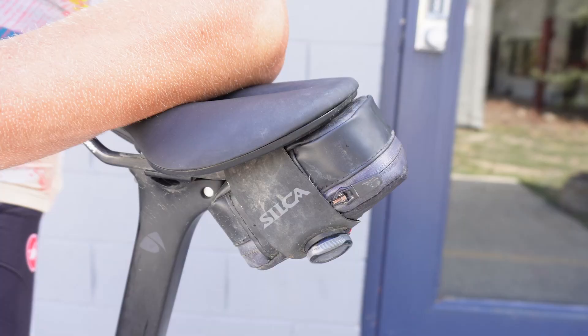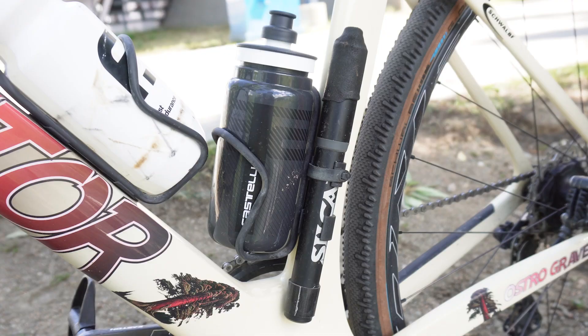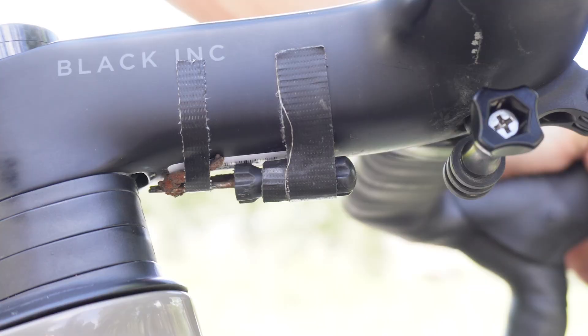Silica also has the out-front bag with aero fan tubes, a multi-tool, and extra plugs. Honestly for the weight difference I don't really care to take it off — the hassle isn't really worth it. And there's a little emergency plug underneath the stem just in case things get weird.